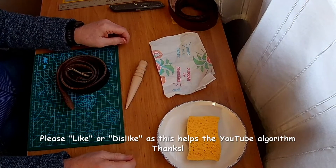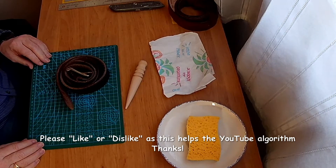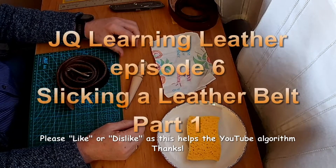You are very welcome to this video. Today I start working with leather, or sort of.